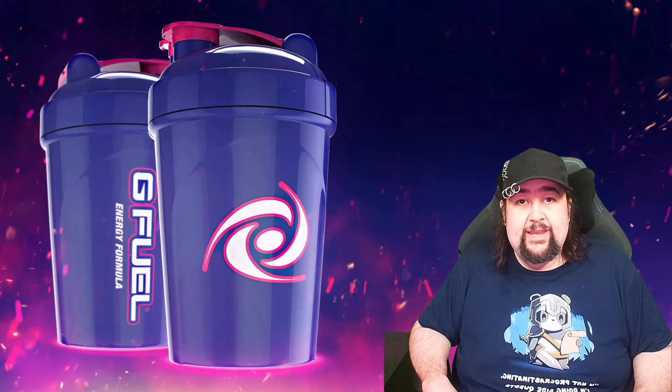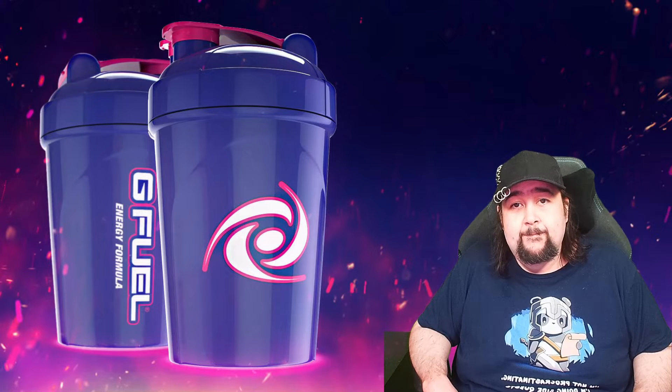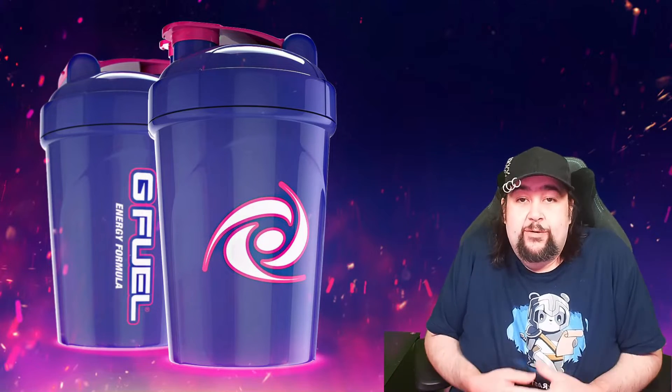Hello everyone, Megamancer here. Thank you for joining me for my final G Fuel unboxing video — that contains a build your own box. Got you guys there, didn't I?